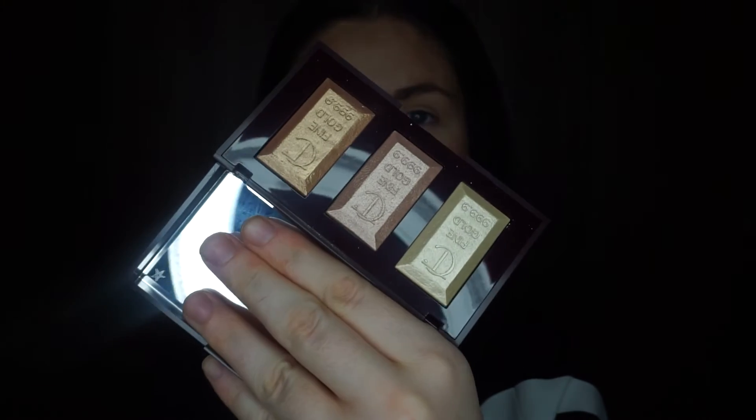Now going in with the Bar of Gold palette — Charlotte Tilbury's highlighting palette — using the more gold, shimmery shade to highlight the face. The standard placements: tip of the nose, bridge of the nose, the cupid's bow, the high points of the cheeks, the chin, and over the eyebrow as well. I love a bit of highlight over the brow — it just ties everything together and melts into the skin beautifully.